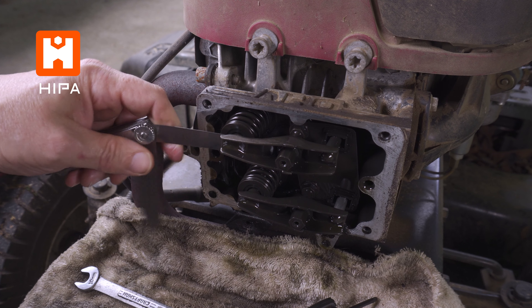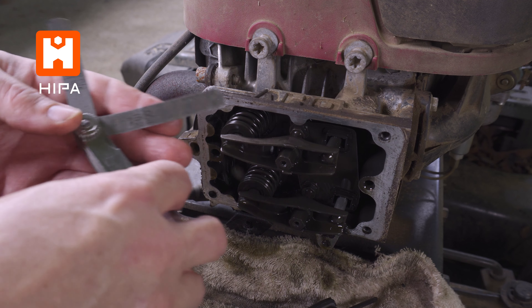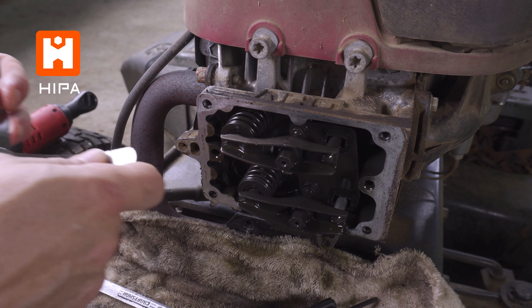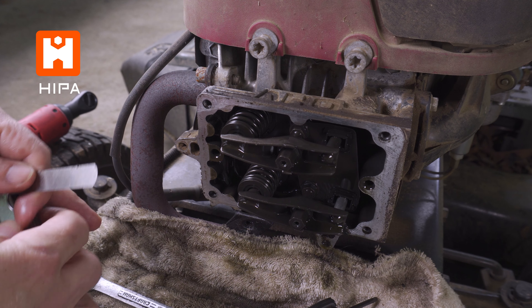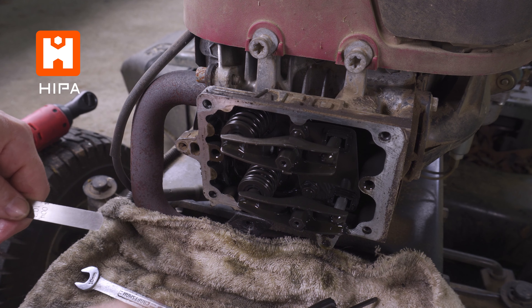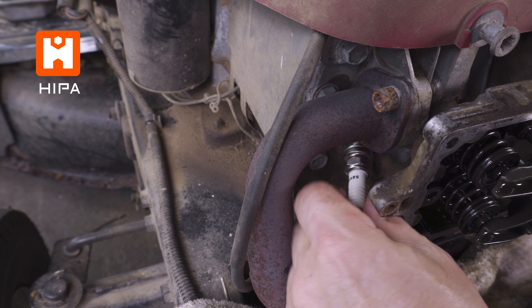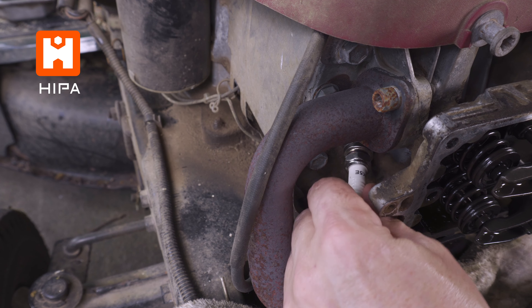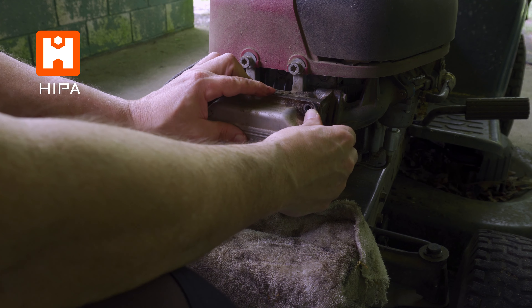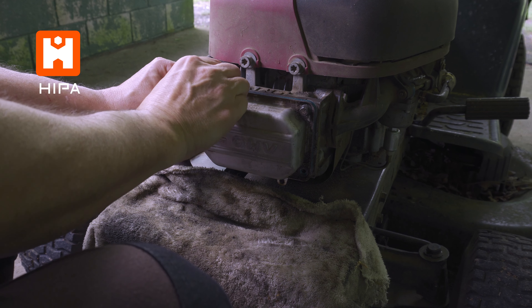Remember the feeler should be tight, but not so tight that it cannot be removed or reinserted. Repeat the process for the other valve and you've just adjusted your valves. All that's left to do is double check that both of your locking screws are tight. Put the valve cover back on and replace your spark plug. This job is not that difficult, but if you've never done it before, it may feel a little daunting. Just take your time and slowly go through the steps and you should have no problems.